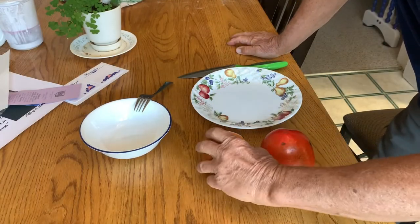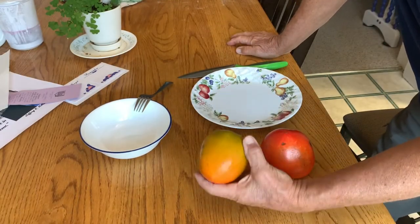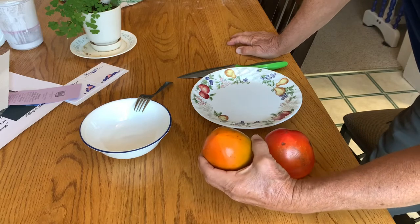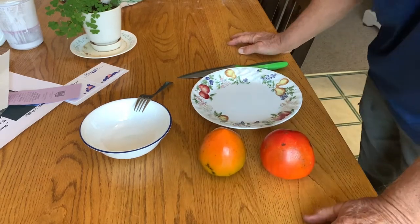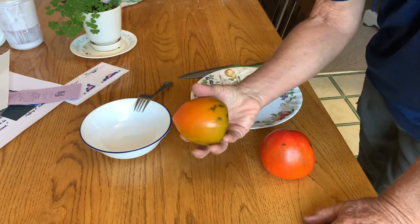These are Japanese persimmons. Hachiya, they're called. I call them Ichi. And these are astringent — that means that they make you pucker if you were to eat them before they're totally ripe.